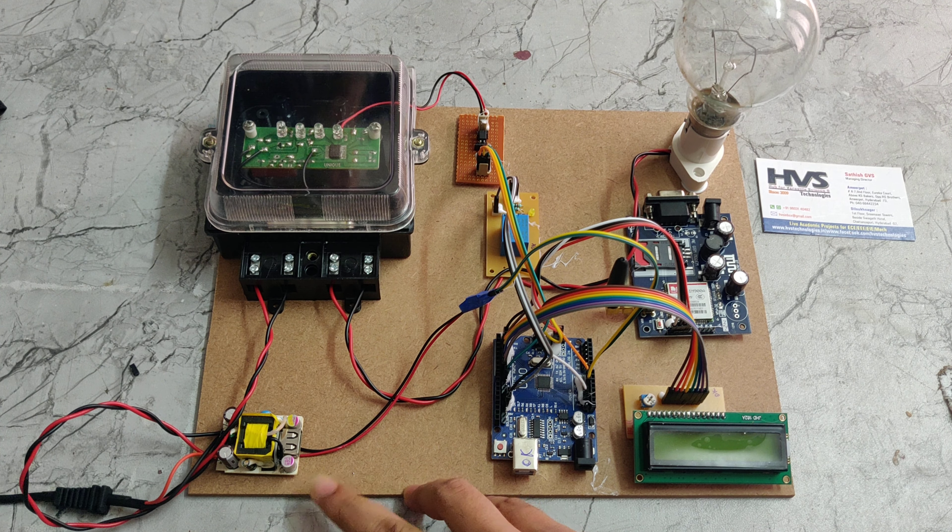We need to recharge the energy meter by sending a text message. We enter the address, then the amount — for example, recharge with 50 rupees: type '50' followed by a star, then send. Here we can see the message has been sent, and the display now shows that the recharge was successful, including the updated balance and units.